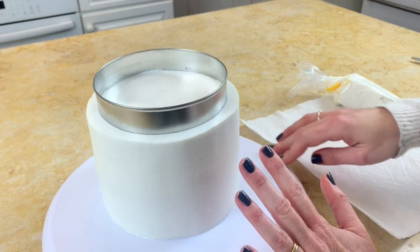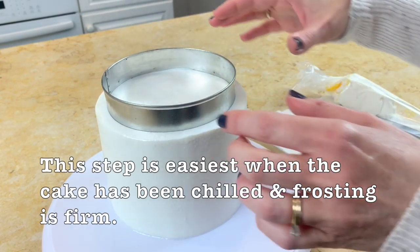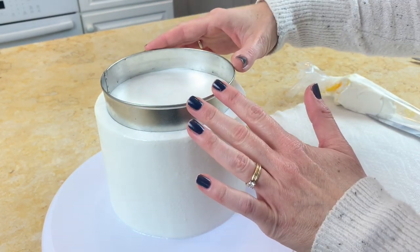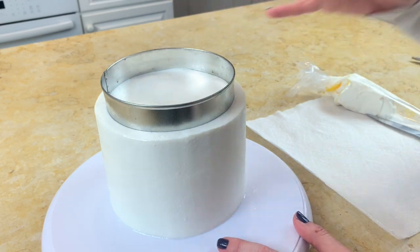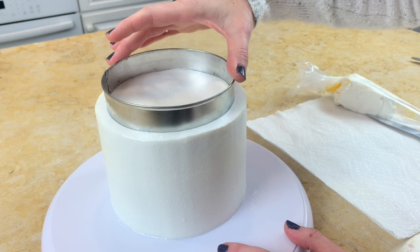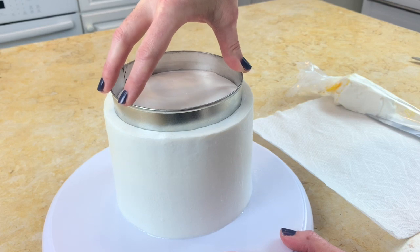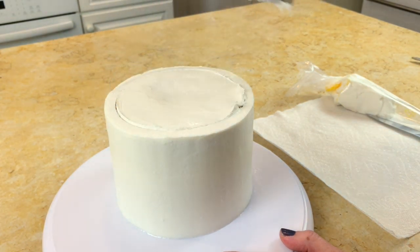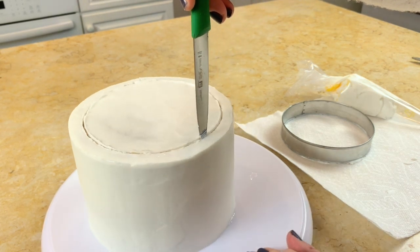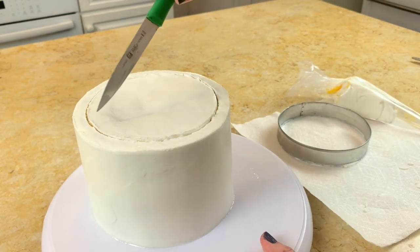Now I have my chilled cake — it was in the freezer for about 20 minutes so the buttercream is firm. I have a large circle cutter, but if you don't have a cutter this large you could also just make a template from cardstock. I'm using this as a guide because I'm going to be removing a little bit of the center of our mug so that it gives it a little bit of dimension. I'm cutting about a half inch or so down all the way around as I spin it, and then we're going to remove this middle section.